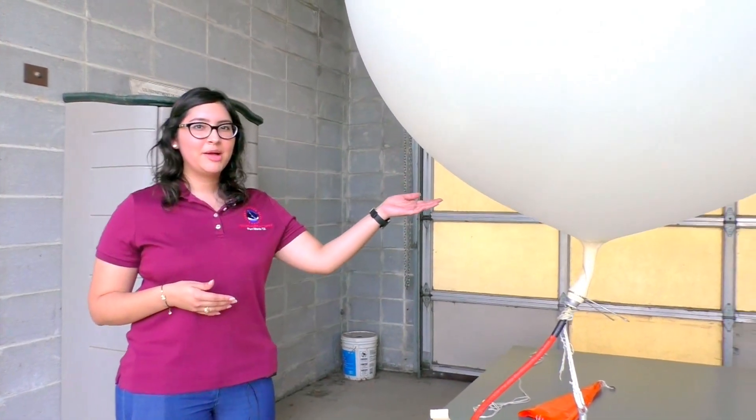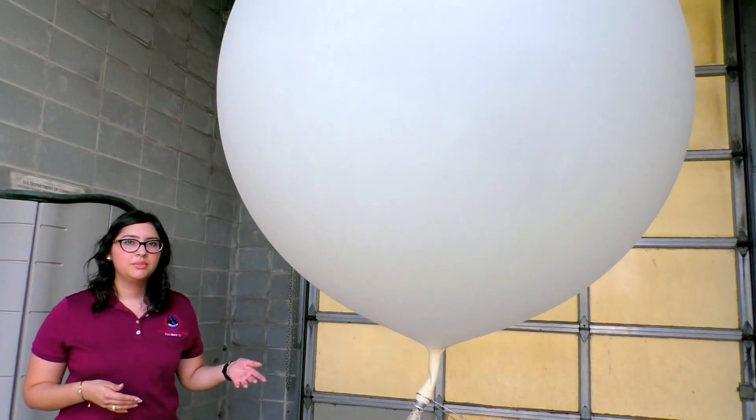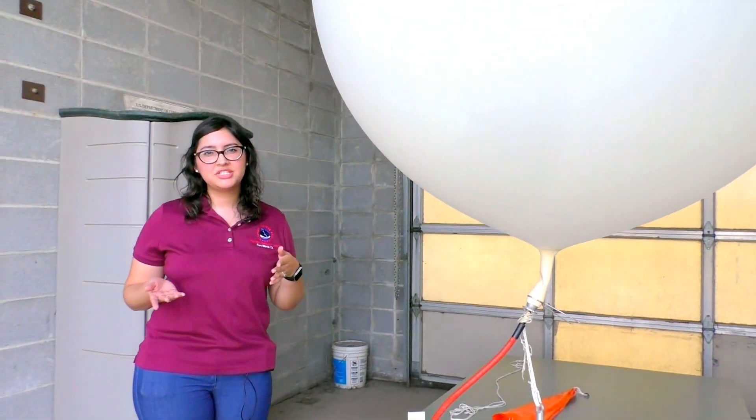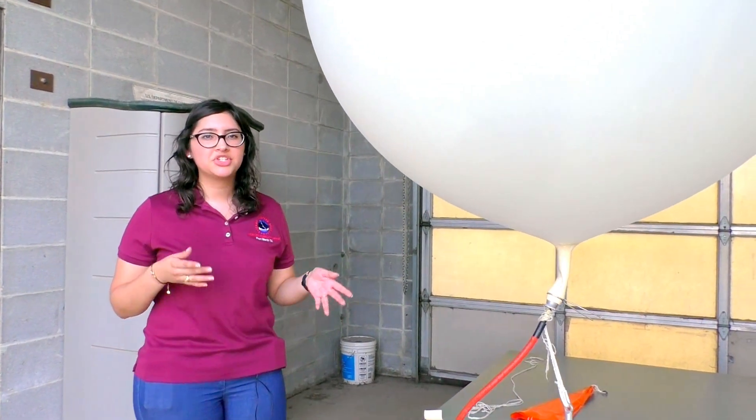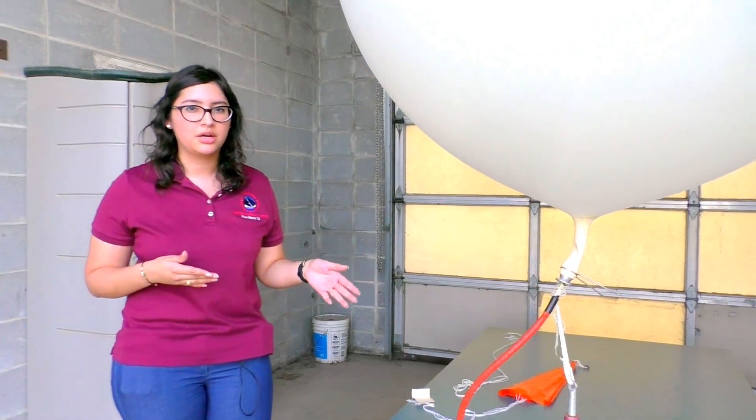Here we are — the balloon is filling up. You can hear the hydrogen going into the balloon. It takes about five to ten minutes to fill up the balloon depending on how much gas you're putting in. In this case, since we put a little bit more gas, it'll take a little bit longer.